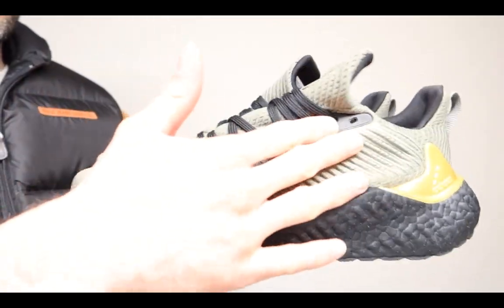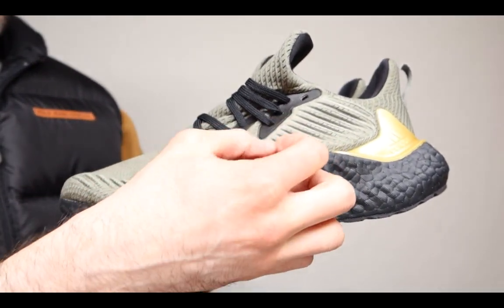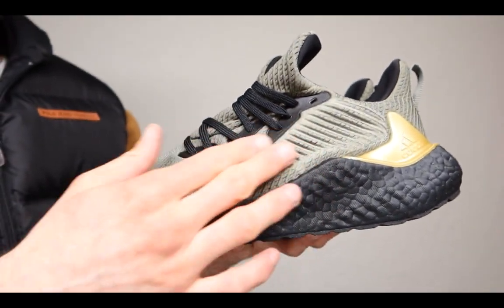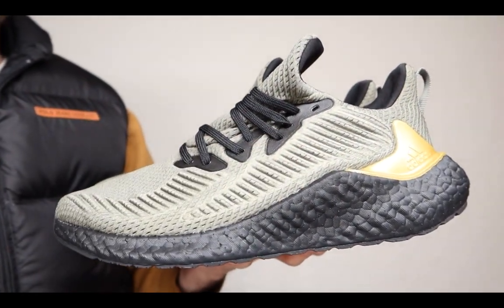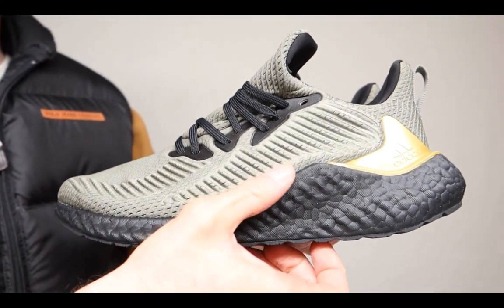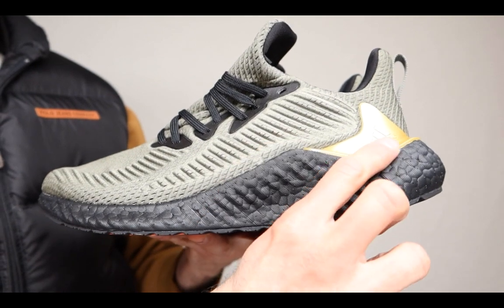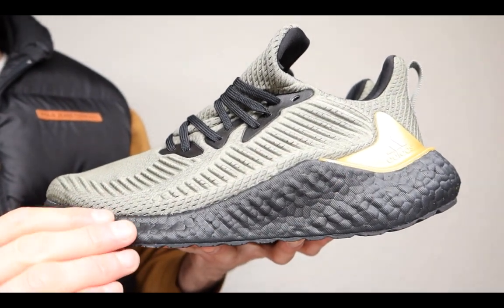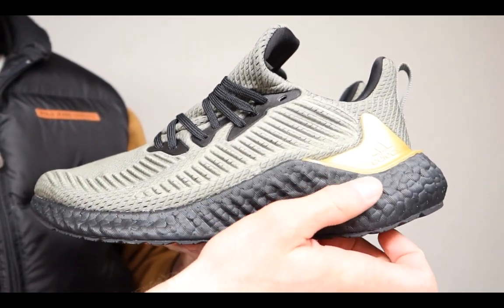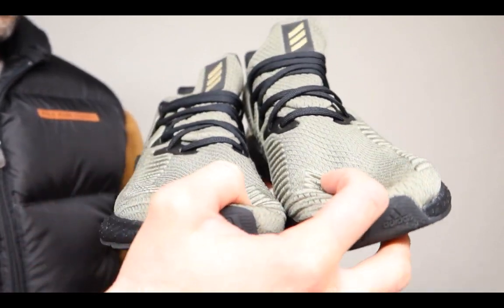Putting them right here, you can see this — this is awesome by the way. The texture of the material here is pretty cool. Another thing is it does have a pretty big platform: almost two inches right here, an inch right there, and about half an inch here. So it does give you a lot of boost if you're going to be running — that's no wonder it's called the Ultra Boost.